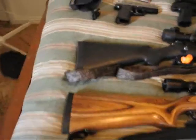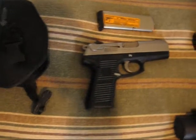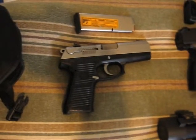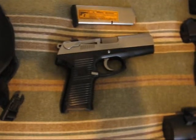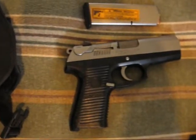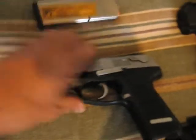Moving on up — you've all seen my shooting videos on this gun right here. This is my Ruger P97 DC, 45 ACP. Just a nice, nice shooting gun, really nice.